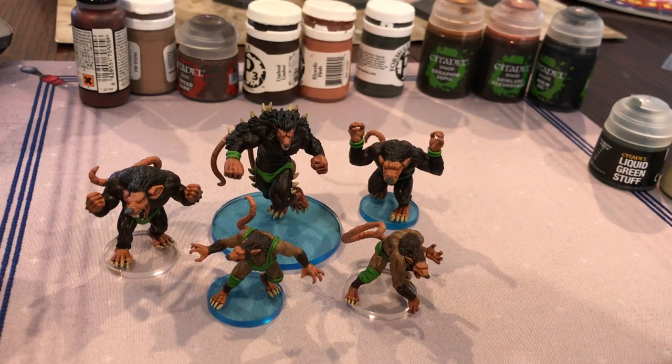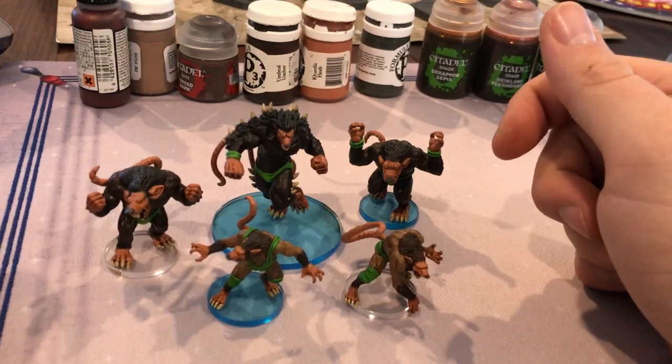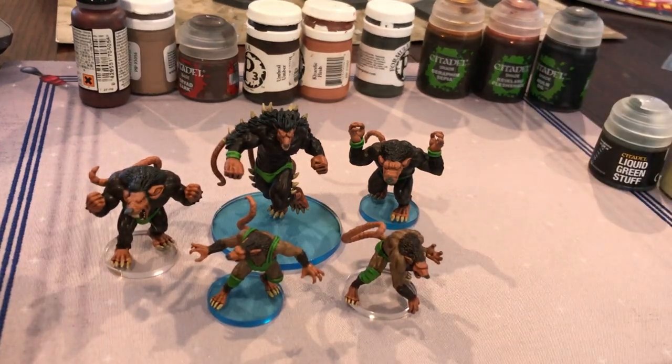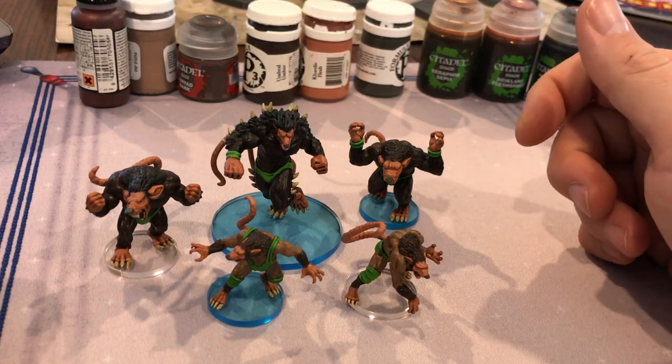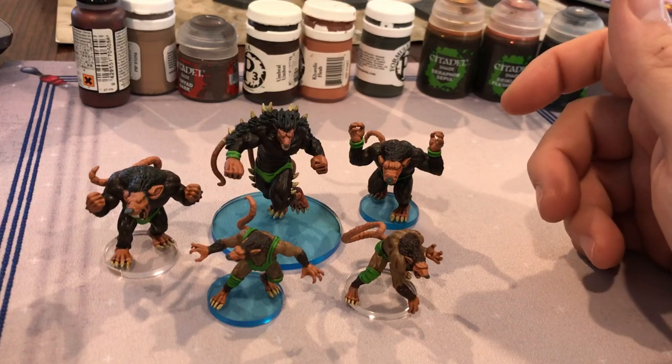Hey everybody, today I'm going to show you how I painted the Furry Fury — yes, the Furry Fury for Rumble Slam. One of my children loved the look of this team, so he asked if we could get it, and of course I said yes, because I'm a great dad and that's what great dads do.